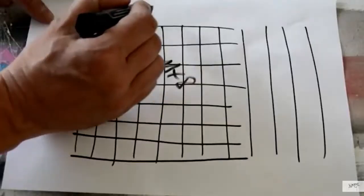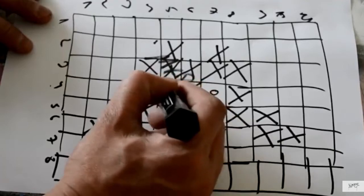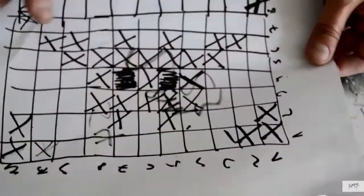First things first — if you still don't know how to make a space invader using glass mosaic tiles, watch the video I released. I made one space invader in almost 20 minutes or something like that. I will write the video link in the description below.